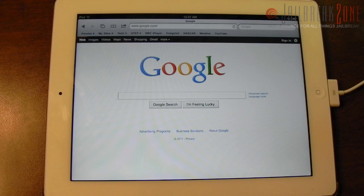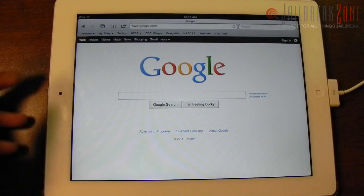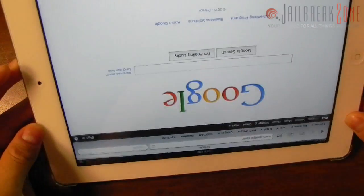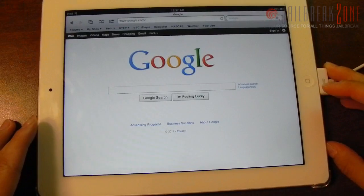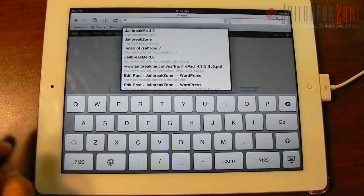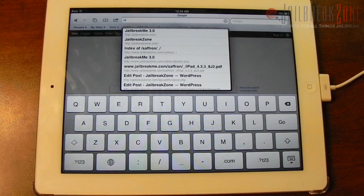This is also going to be able to jailbreak an iPad 2. As you can see here, I do have my white 16 gigabyte Wi-Fi only iPad 2, and I'm going to go ahead and do this jailbreak live for you guys. My iPhone 4 is already on 4.3.3, which I have jailbroken untethered thanks to redsn0w.